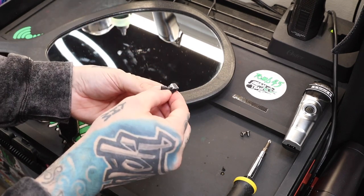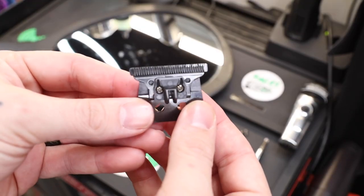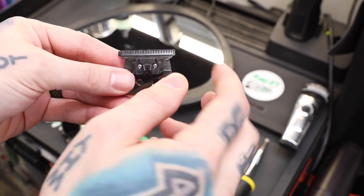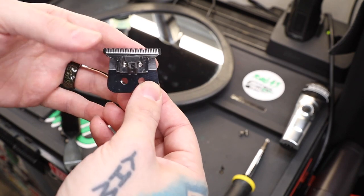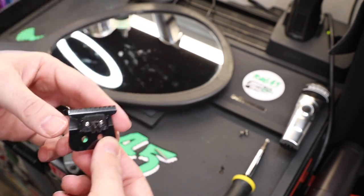After you tighten the screws, always double-check — I just kind of look down at both ways. You guys can see this is zero-gapped. If you don't want it that close, loosen the screws, move it down slightly, and tighten them again. Always make sure you're double-checking before you put it all back together.